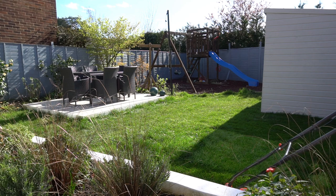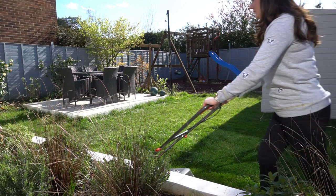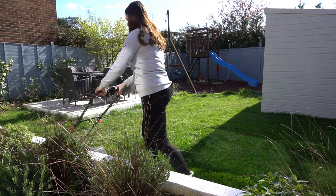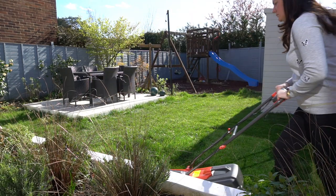It's super lightweight as well. I suffer from back problems and mowing the lawn is one of the things that really does hurt — but not at all with this. It is so lightweight and so easy to use.